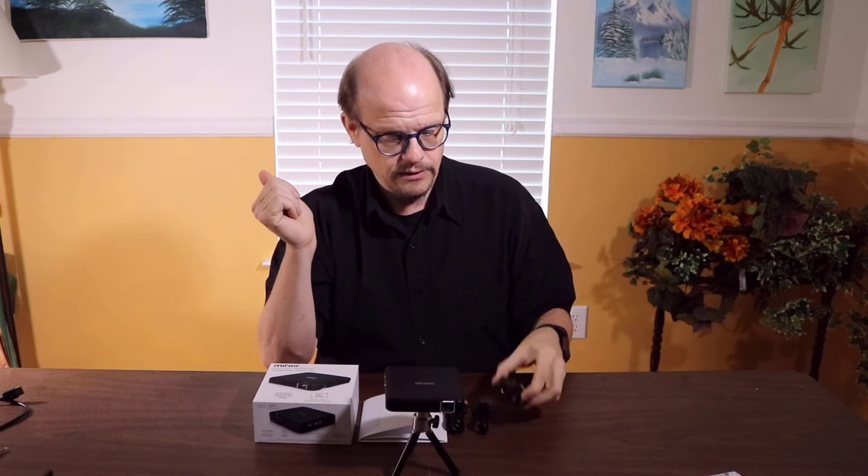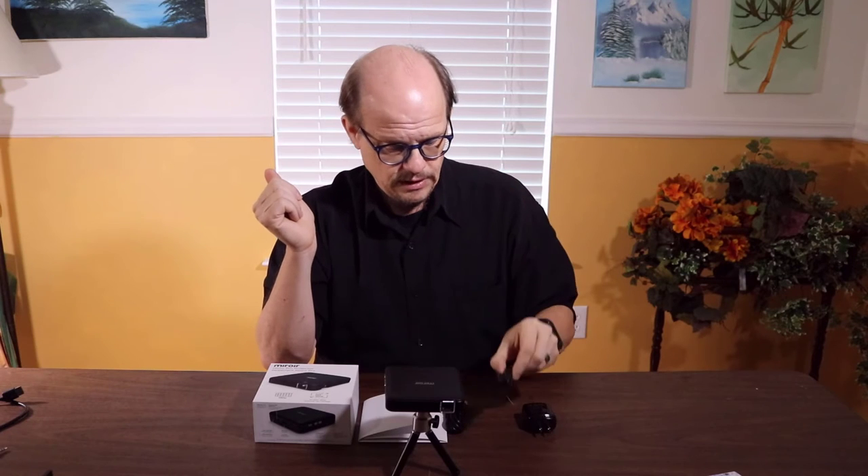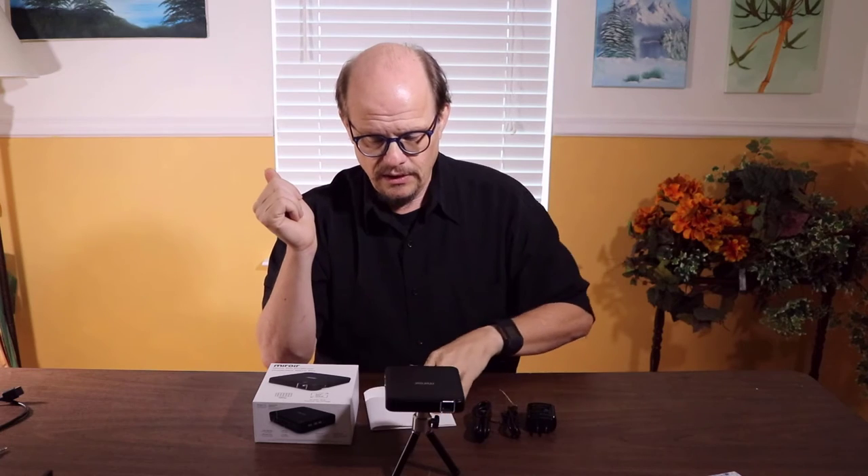So what else do you get with the Mirror M125 projector? You get a power adapter, the micro USB charging cable, a small HDMI cable, and your literature package — it all fits in a nice little box. Anything that you can connect via HDMI, whether it's your phone, tablet, laptop, or a streaming device, you can use with this.